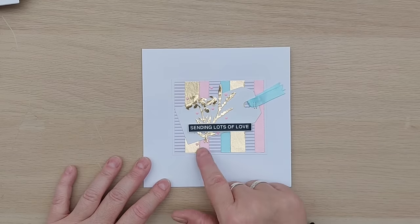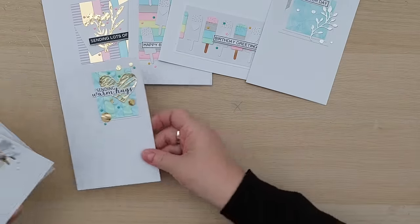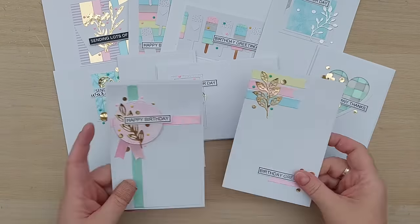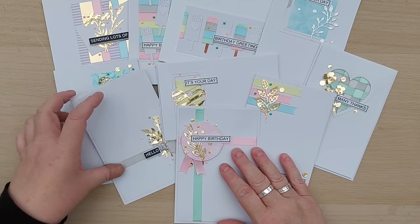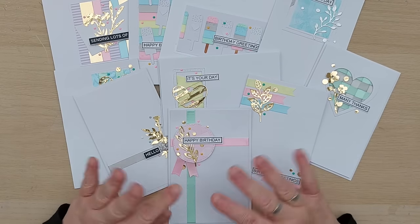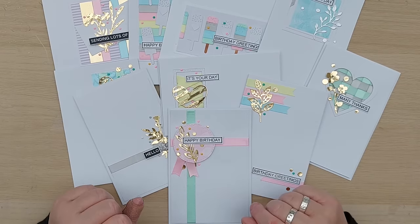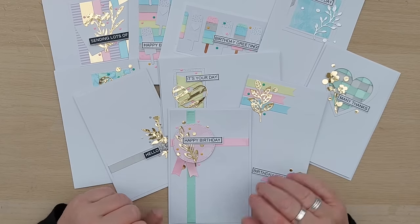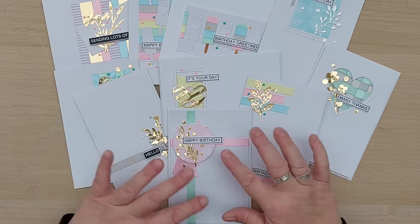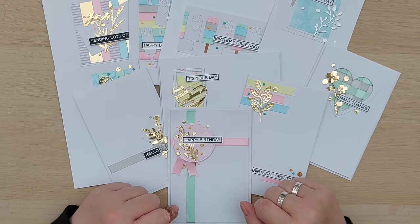That is ten cards and eleven ways to use ribbon on your clean and simple cards. I hope it's given you some ideas so that you can get that ribbon out of your stash and onto your cards. I now have no ribbon in my stash, and unless I see some amazing ribbon I'm probably not going to buy any more for now - I will use washi tape, it's a little bit easier to work with when you want strips of things. Right, I think that'll do for today - thanks for joining me and I'll see you very soon, bye for now.